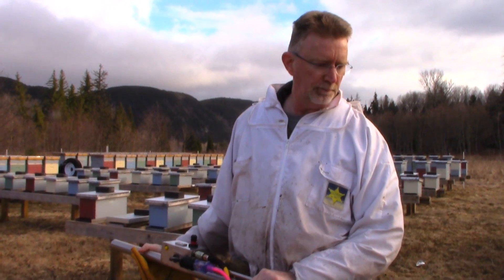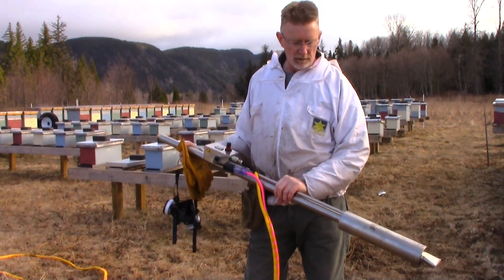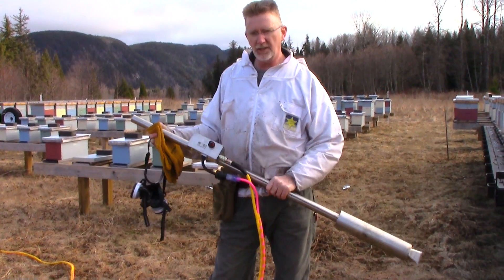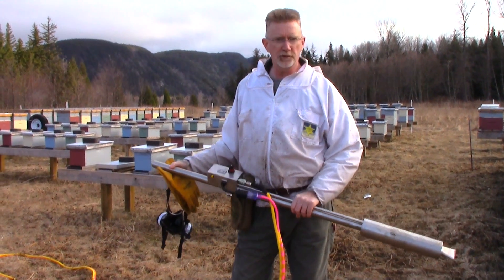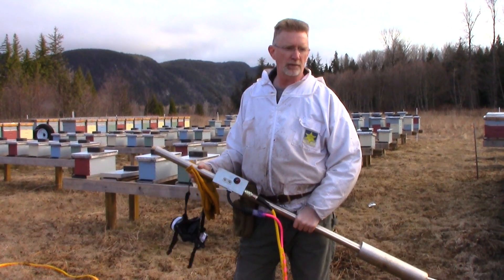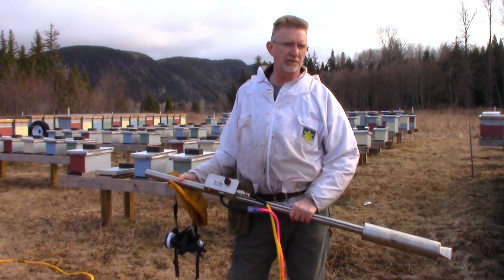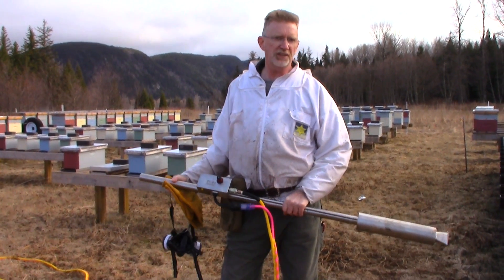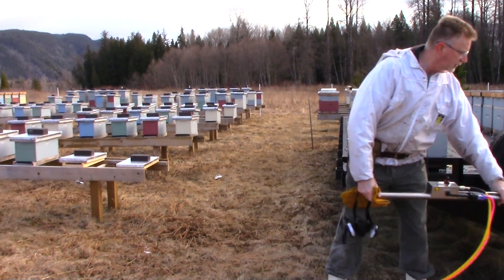This heats it and blows the oxalic acid vapor right into the hive. Now this unit makes sense if you have like 100 hives or more, and it pays for itself very quickly when you consider that one treatment of Apivar or ApiBar is like $650 a hive, and this is 12 cents a hive. So it adds up quite quickly.